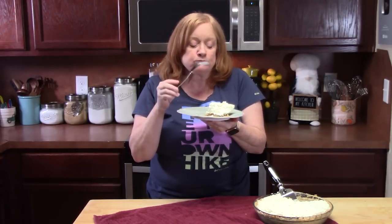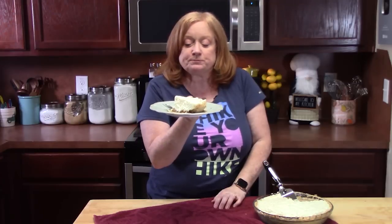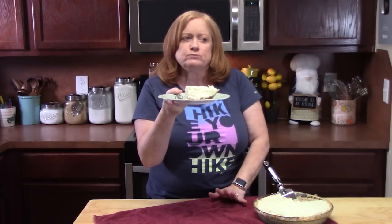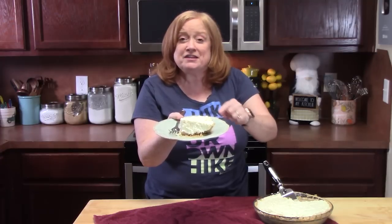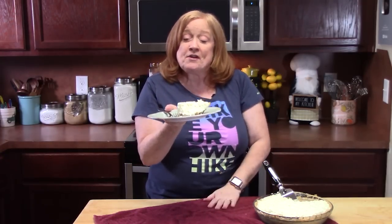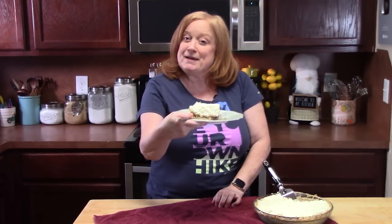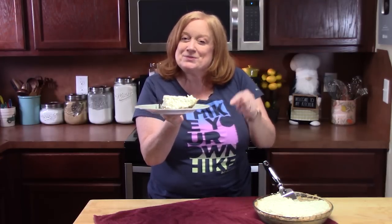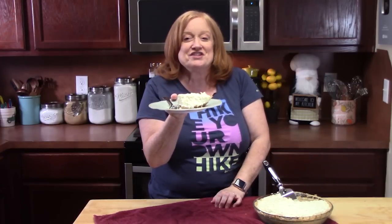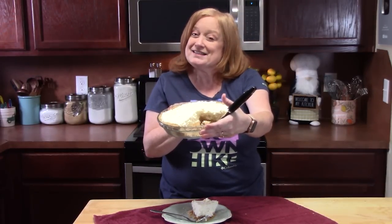Mmm! Cool, refreshing, and very delicious. You saw how easy that was — no baking involved whatsoever. That is very scrumptious. Now don't worry about my husband; I have a dessert in mind for him that I will be making, so you'll be seeing that one coming up soon. Give me a thumbs up on this one, comment down below what you think, and if you're new to the channel, hit that subscribe button so you'll always know when videos like this are posted. I'll see you next time!